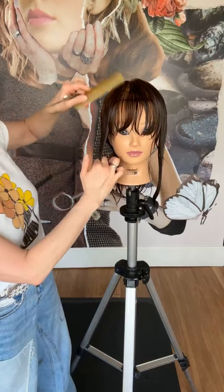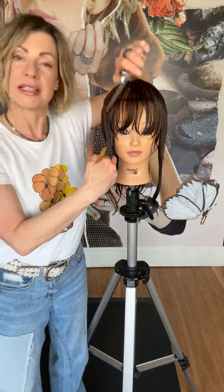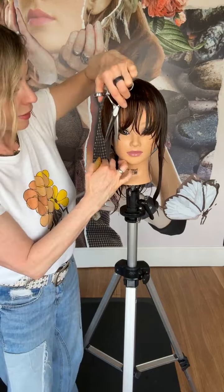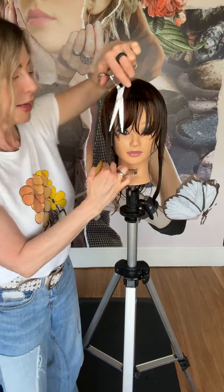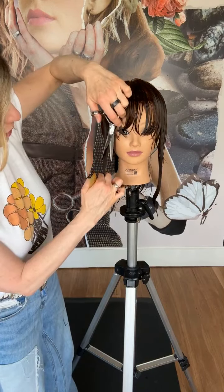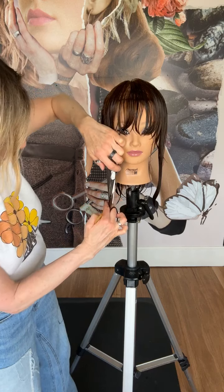I'm going to be working with the hair in natural fall, so I'm just combing it straight down. I'm going to take my scissors and work from the fringe down, just opening and closing slightly and working down the hair.